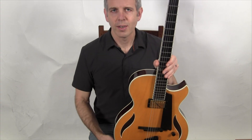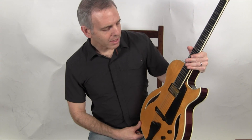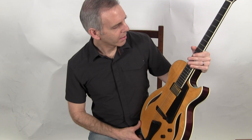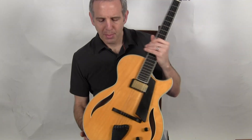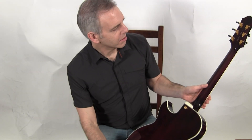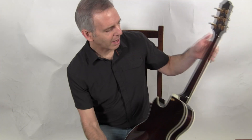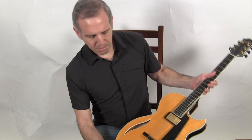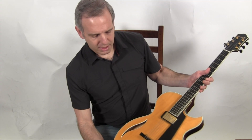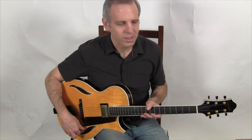Hello, I'm Michael from Jinglebooks.com and this is a 2008 Benedetto Bambino. This is a small bodied, all laminate body guitar with a maple top, maple back and sides, maple neck, a set of Gotoh tuners signed by Bob Benedetto, and the classic Benedetto carved ebony cello style tailpiece. And this is what it sounds like.